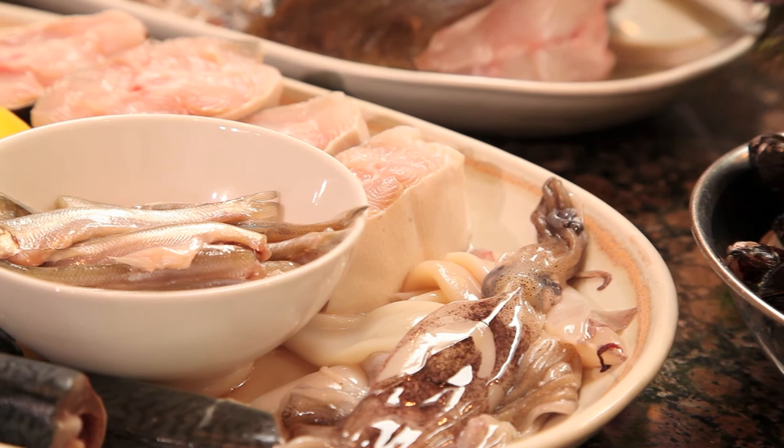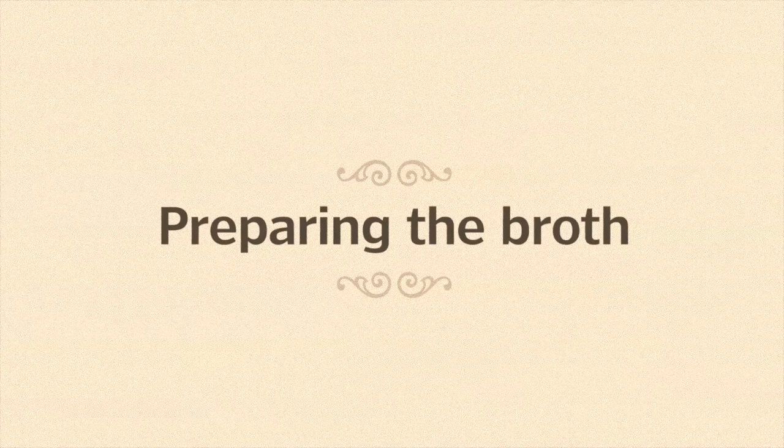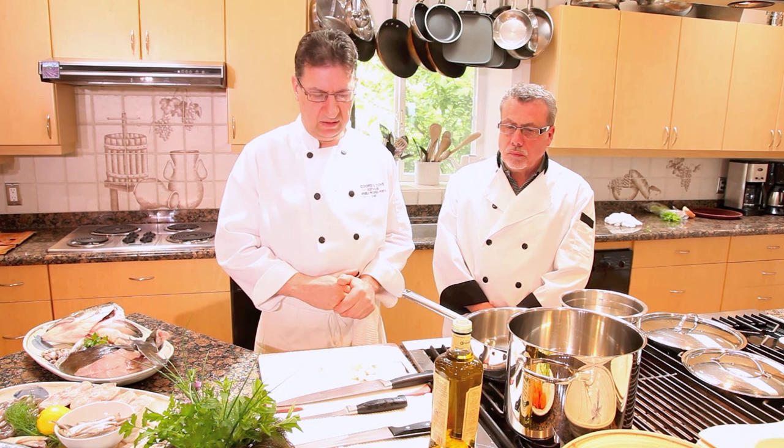The fish stew originates in a Tuscan town of Livorno, which is on the west coast of Tuscany. The real origin goes back to the fishing families — one family in particular who lost their boat, gathered fish from other fishermen, and created this soup. This recipe varies by region.